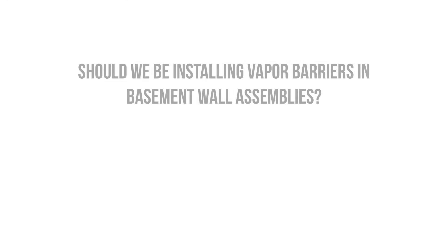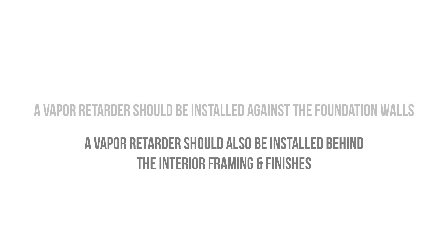So what exactly does this mean — should we even be installing vapor barriers in basements? The answer is actually simpler than you might think. We need a vapor retarder installed against the concrete foundation walls, and we also need to install an airtight vapor retarder behind the interior finishes to prevent condensation. However, the vapor retarder must allow the walls to dry if moisture accumulates in the wall cavity.